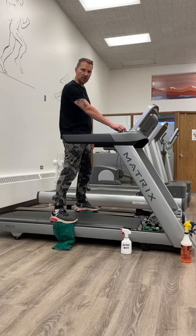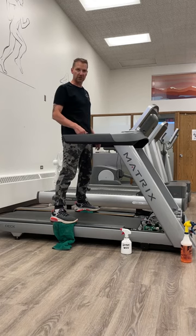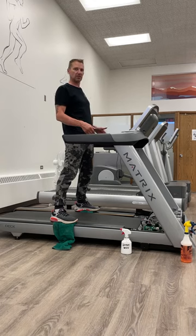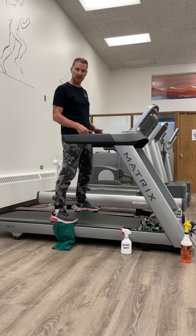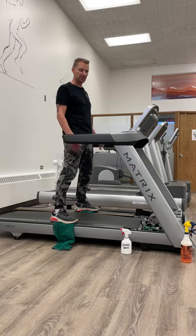This is kind of like doing an oil change in your car. If you just keep adding wax to it, all you're doing is adding more wax and you're not cleaning out those contaminants. Those contaminants are what prematurely wears down your belt and your deck. So keeping it clean is the absolute best thing you can do for it.